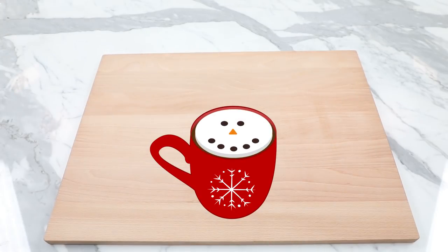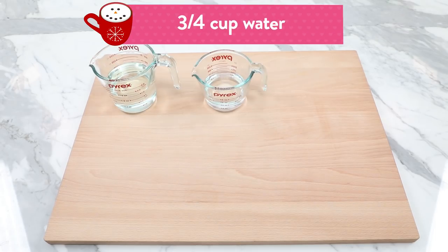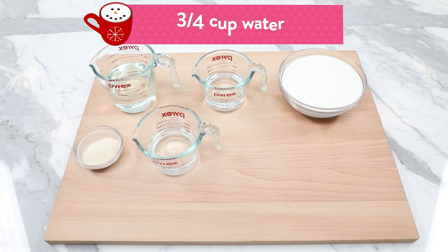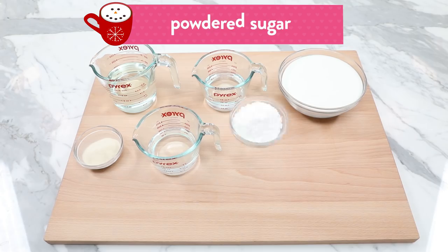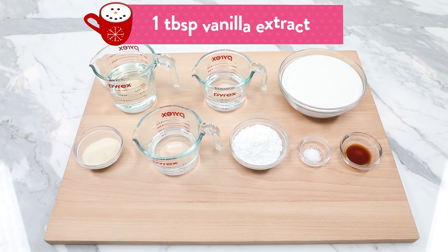The things you'll need to make these holiday marshmallow hot cocoa toppers will be: 1¼ cup of light corn syrup, ¾ cup of water, 3 cups of sugar, 4 packets of powdered gelatin, an additional measurement of ¾ cup of water, some powdered sugar for dusting, and a pinch of salt.